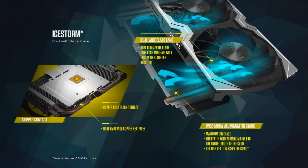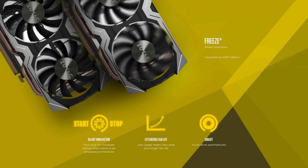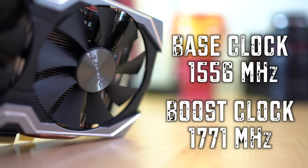Some features of the card not covered in the specs include the cooling technology. Zotac calls their cooling solution IceStorm. They also have a feature called Freeze, which makes the card run in completely silent mode when the fans don't need to spin — so if you're running a less demanding game and your fans aren't spinning, don't freak out. The base clock on this card is 1556 MHz and the boost clock is 1771 MHz, though we actually got better boost clocks than that in testing.